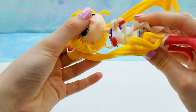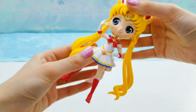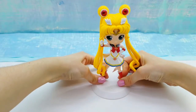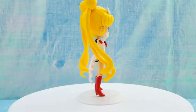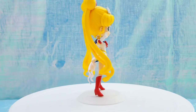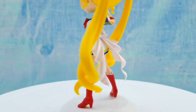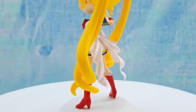Putting these together isn't too bad. You do have to push pretty hard, which always kind of scares me — I'm worried I'm going to break something. Here she is in one piece. The bow on the back of her skirt is like a pearlescent, kind of light pink, so that's pretty cool.